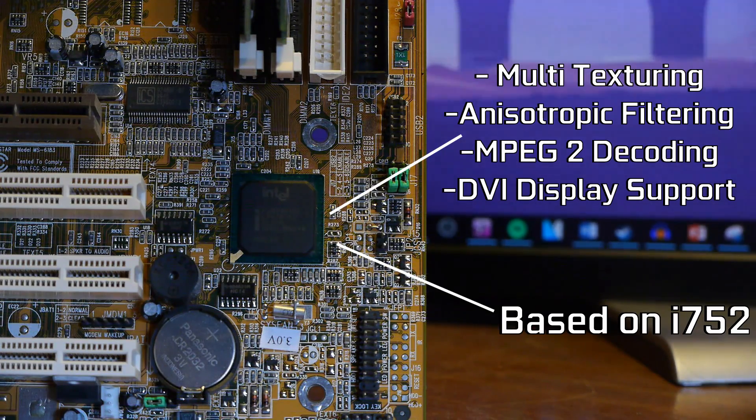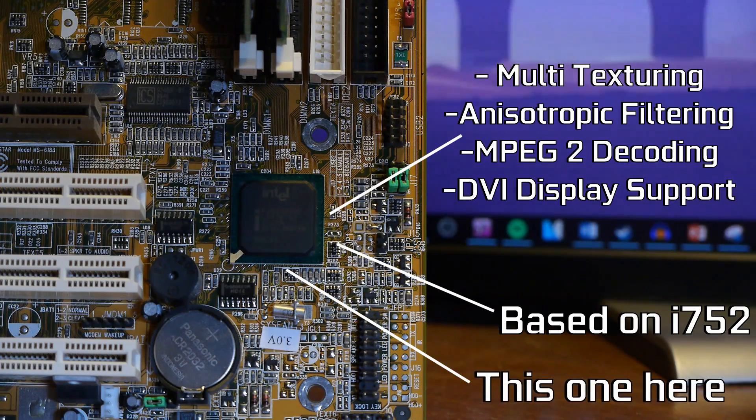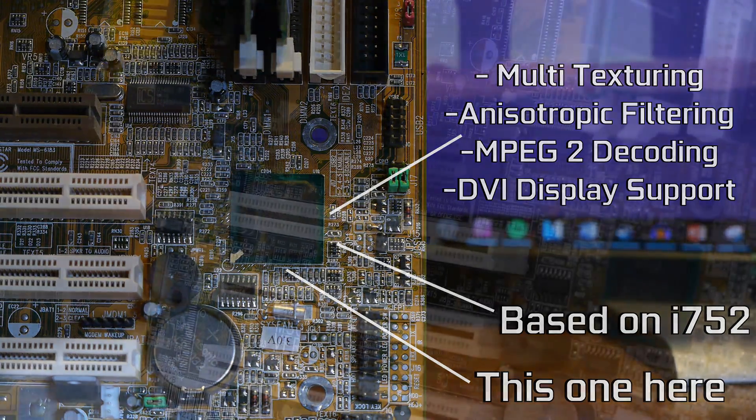The two cores ended up being used in the chips, namely the Intel 810 and 815 chipsets, bringing us exactly back to where we started — with Intel having released an add-in board which was then revised, adapted, and later incorporated into a chipset. There's much more information available out there which I'll link in the description below.